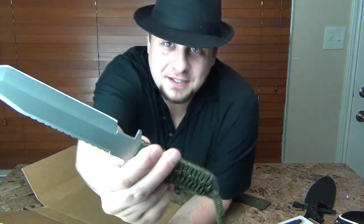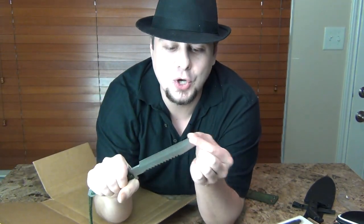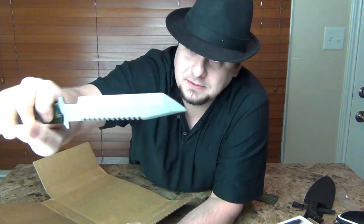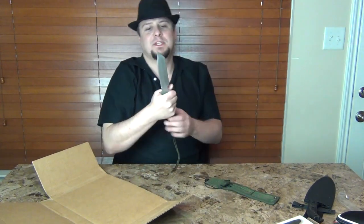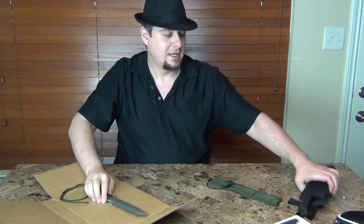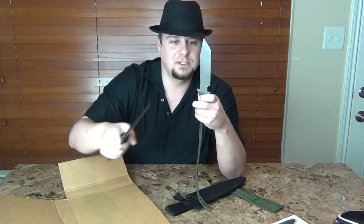It says it's made in China, but it's pretty cool. It looks very similar — it's the Tanto style blade tip. I don't know if this would be my go-to weapon in a zombie apocalypse. I think the MW3 throwing knife is much bigger and meatier, but this is a cool knife.